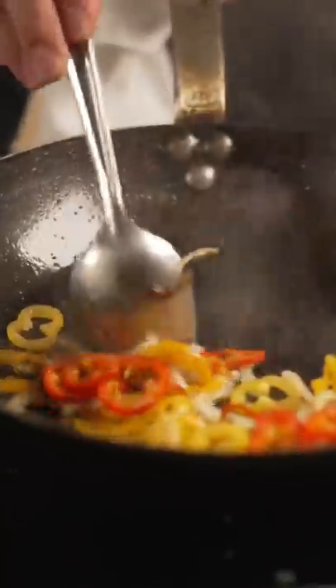New York strip. Then I will just push my peppers to the side and then toss in your meat. Season that generously with some pepper.